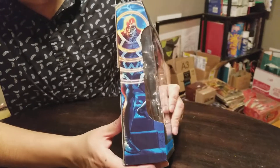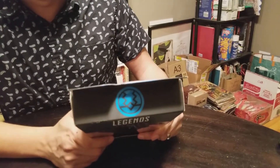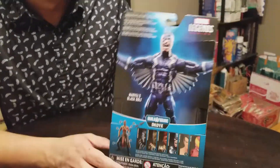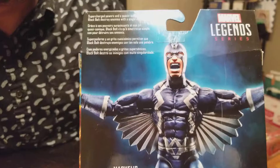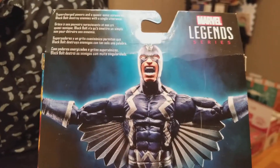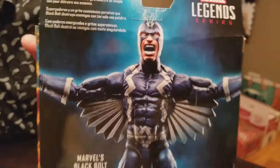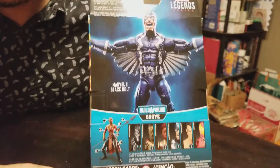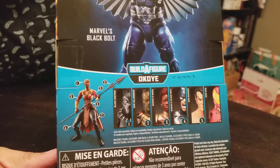Let's look at this box. He's got a nice piece of art on the side here, what I assume to be an Inhumans symbol on the top, and a piece of dynamic art on the back with a pose of the character. There's a burst in the upper corner with a little bio and all the other figures in this wave.